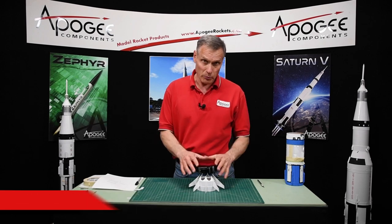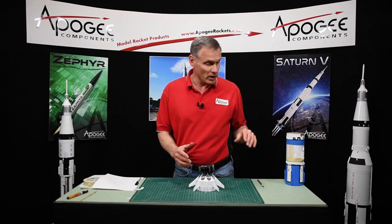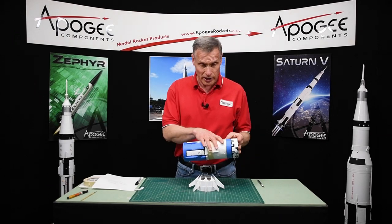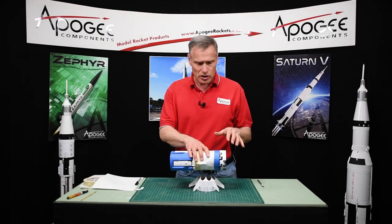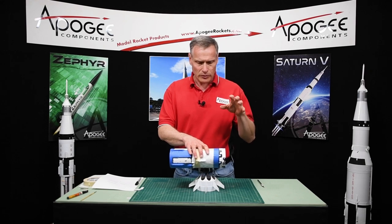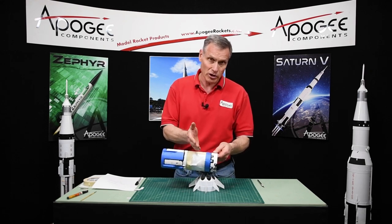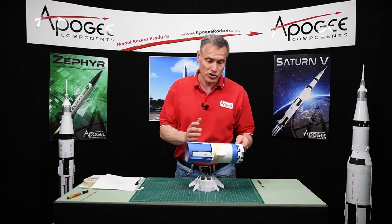The FinCan is our next project to work on — masking it off to get it ready for paint. We're going to use the same technique we used on the second stage: we're going to put the black down first and then mask over it so that we get that nice straight edge.